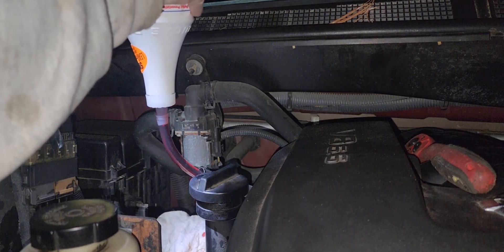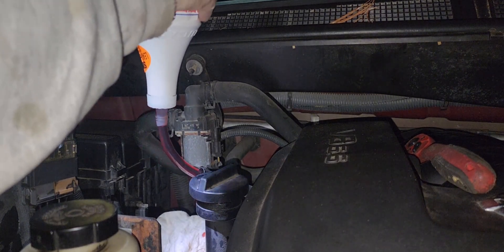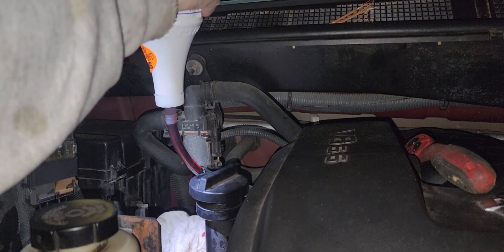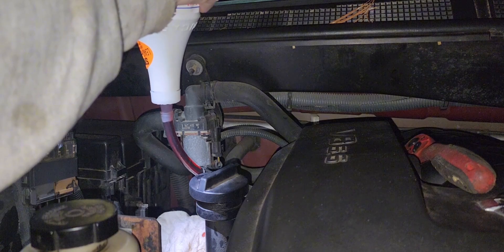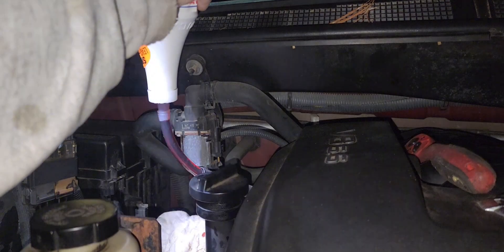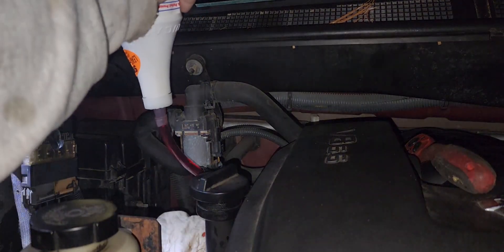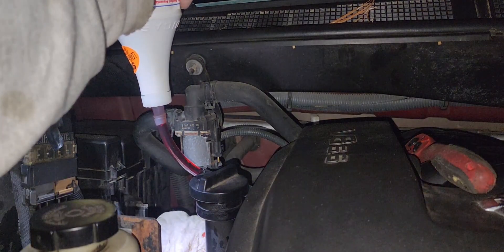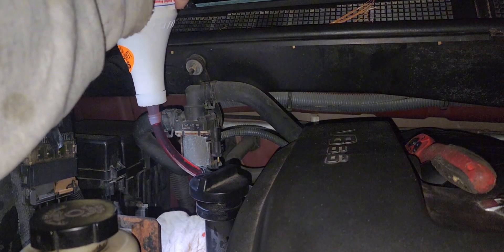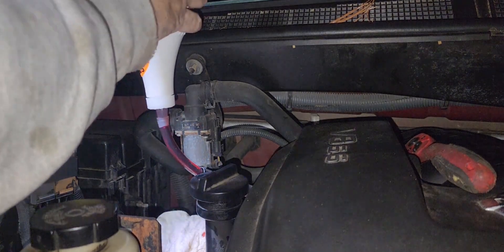You can massage the bottle a little if you want — it'll help it go down through. And let me tell you something: these Nissan Titans — I like them — but why they bolted the transmission dipstick in is beyond me. I've only had one other car that did that. Stupid is all I can say.